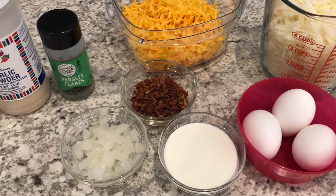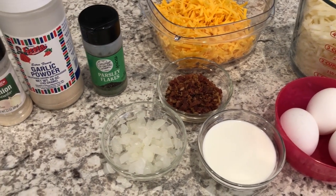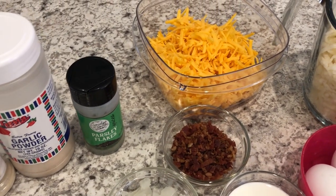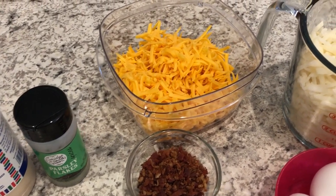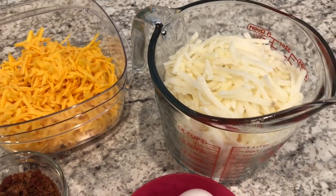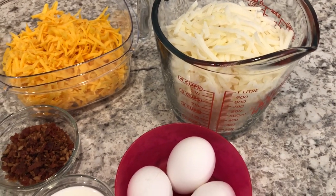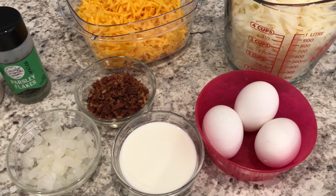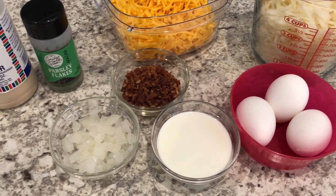Hey guys, welcome back to our channel. My name is Andrea with Foodimentary, Adventures in Food. I'm here today with a quick and easy make-ahead breakfast idea called Cheesy Hash Brown Cups. I have a lot of quick and easy recipes on my breakfast playlist, so I'll make sure to link that in the description box so you guys can check it out.